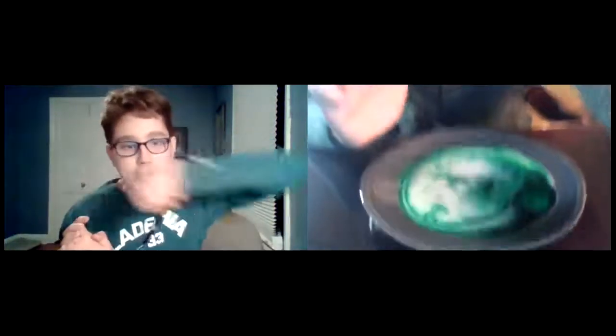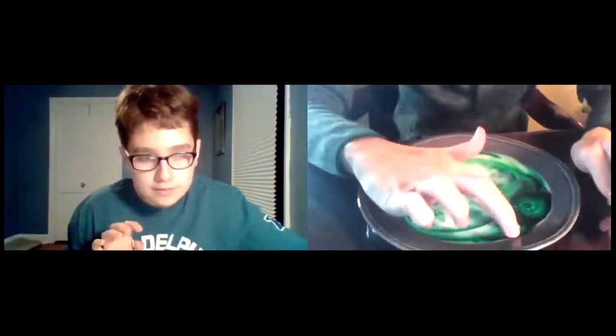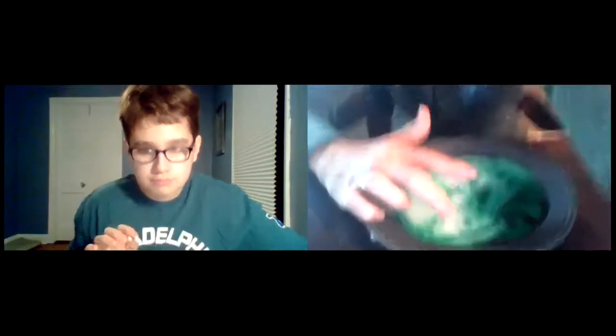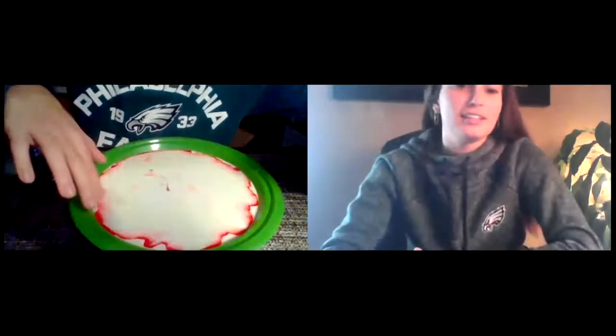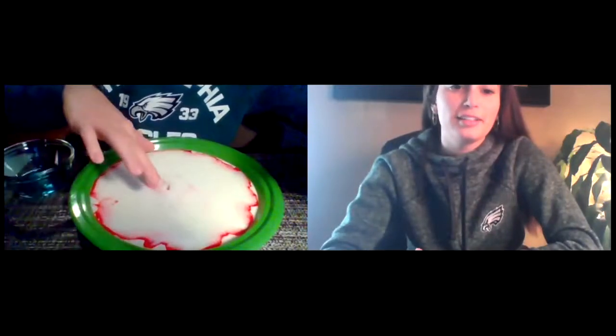The crazy thing is, this won't work with water — it won't work with any other liquid. It will only work with this. And Max, you can't do it again. So if I tried to put my finger in — it still has the soap on it — and I tried to do it again, it won't work. It only ever works the first time.